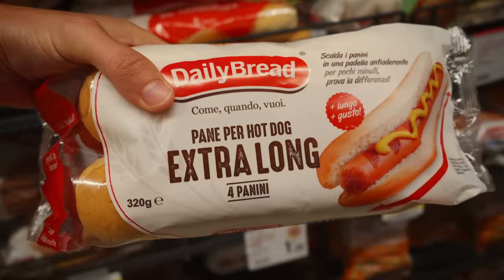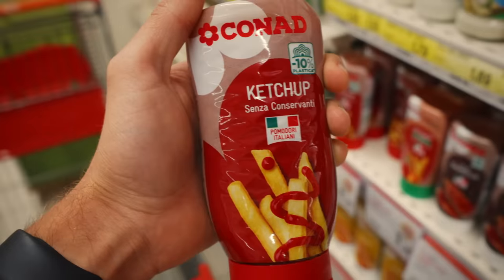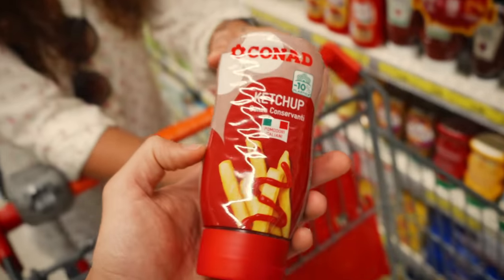We're gonna need some buns — pane per hot dog. Now, we are very good at doing all kinds of bread except bread for a hot dog, which means it's much better if we do them ourselves. I know it's kind of a sin for a lot of people to put ketchup on a hot dog, but since we're making a pizza hot dog we need some tomato sauce base. We'll reduce it down — it won't be too watery. Okay, I trust you. I'll reluctantly put the ketchup back.